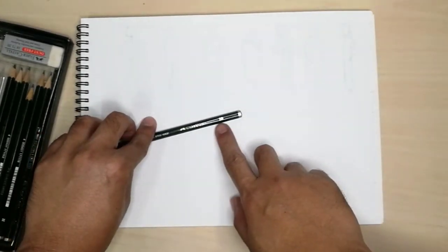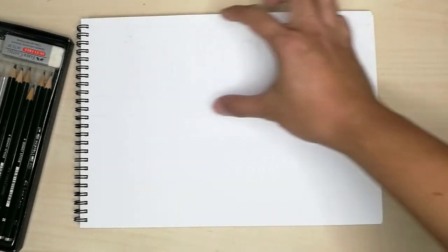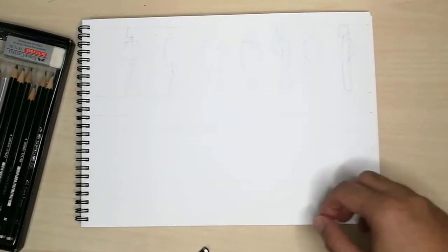In this exercise, we will start by using a 2B pencil. On this paper, I have drafted several human figures using a pencil of a different colour. The figures are about 7cm tall.